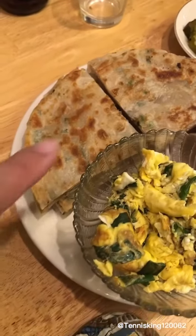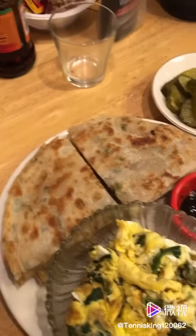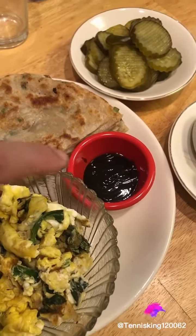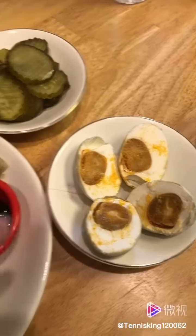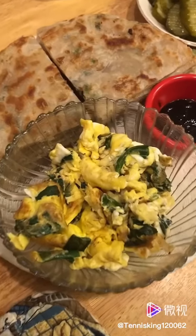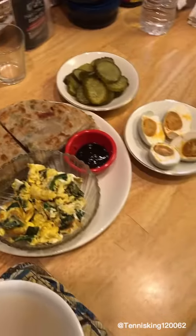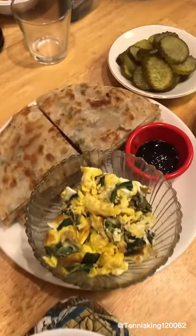This scallion pancake is very delicious — it's with a seafood sauce. This is a salty egg pickle and some scrambled egg with green onion, it's really good. And some rice soup. That's my lunch.